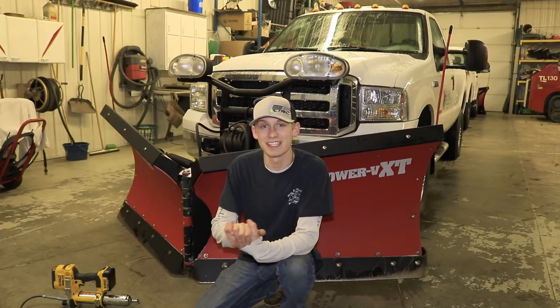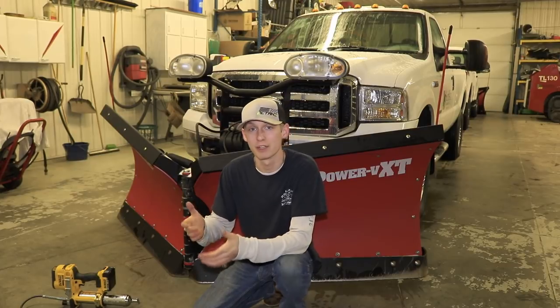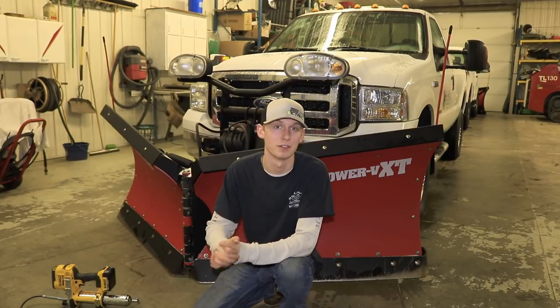How's it going everyone? I'm Carson Schieffski and today we're talking about a few simple steps you can take to make sure your plows and your plowing equipment last a little bit longer.